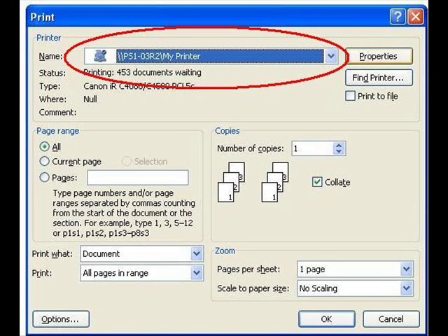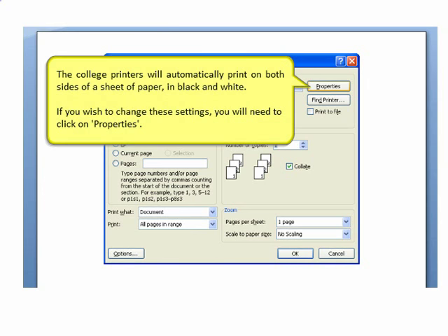To use a college printer, you'll need to send your work to the printer called MyPrinter. This printer is set up to print on both sides of a sheet of paper in black and white.